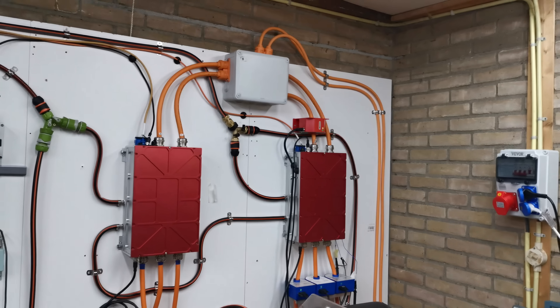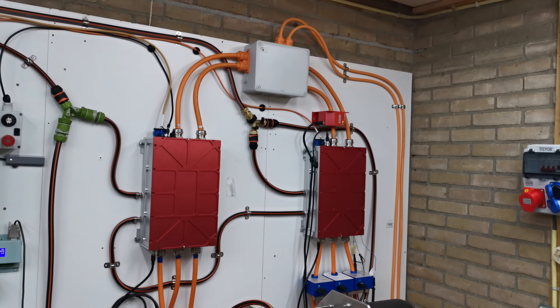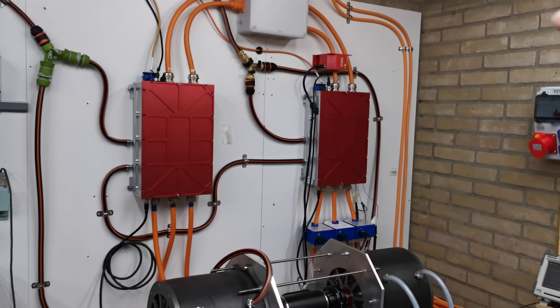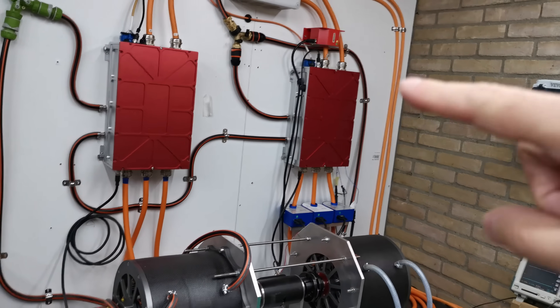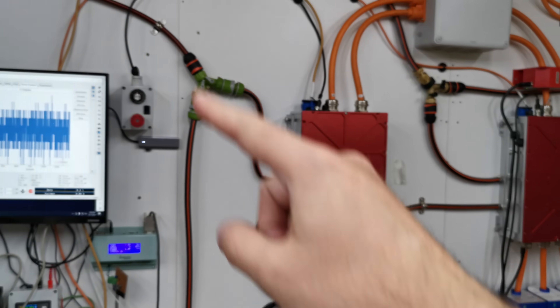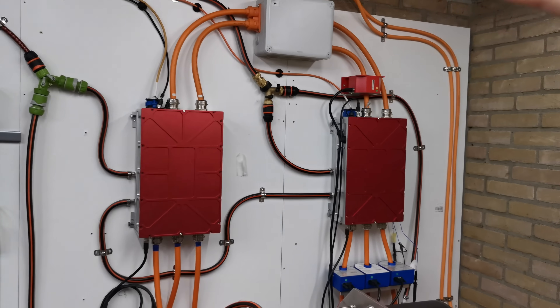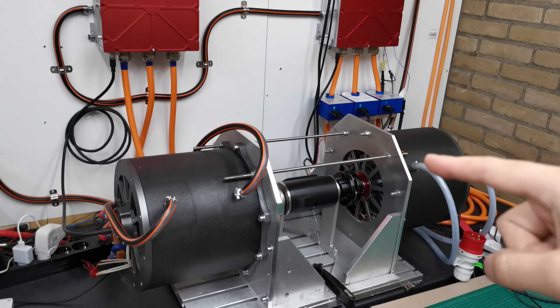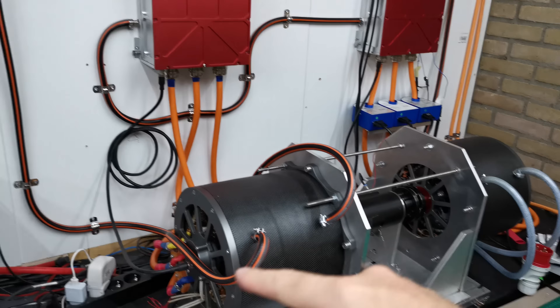We have a water cooling system. From there it splits — half goes to the inverter and then exits the second inverter as well to the output. The other path for the water cools the first motor and the second one, and then goes out.